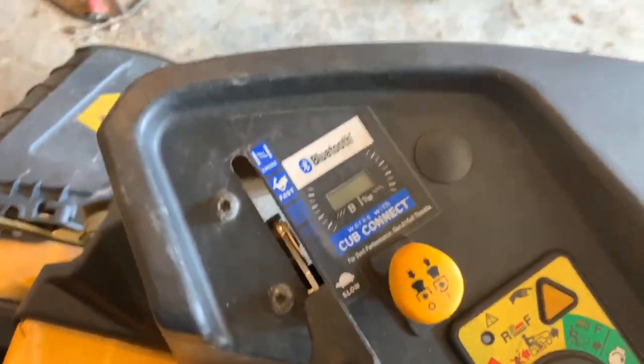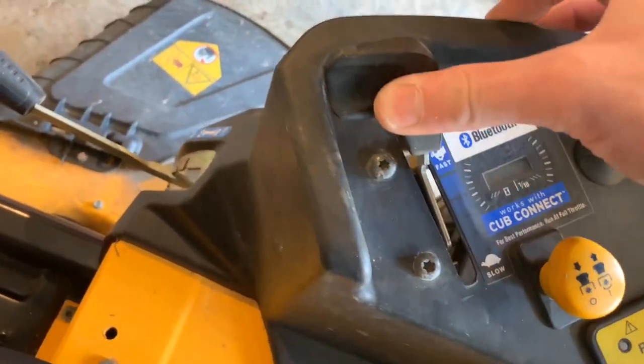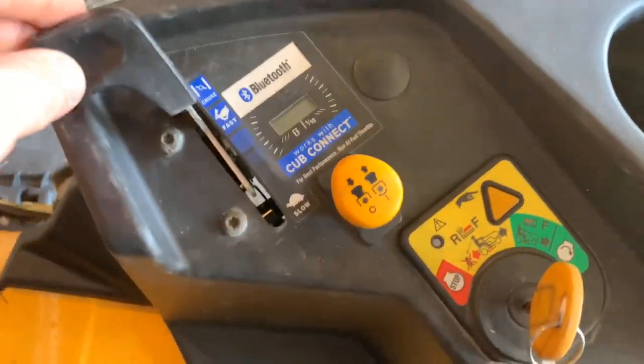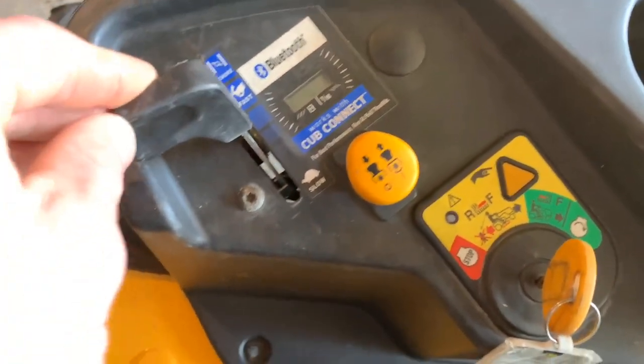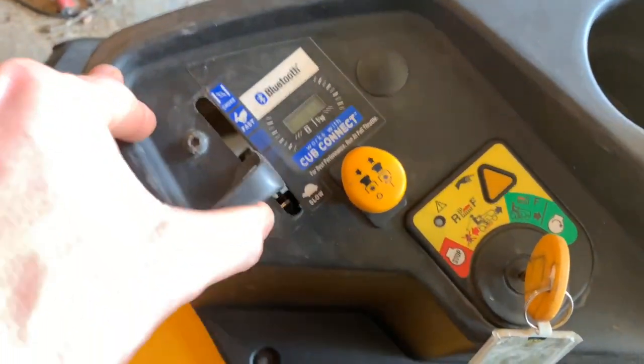So we can go ahead and try and start her up right here. You obviously want to put the choke fully engaged. Now it'll start right up. The throttle works great.